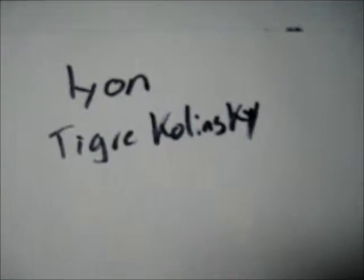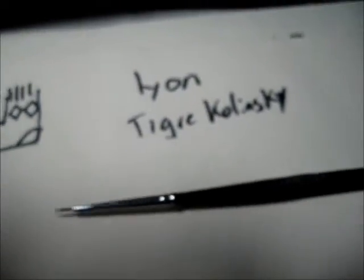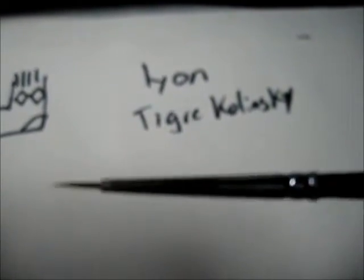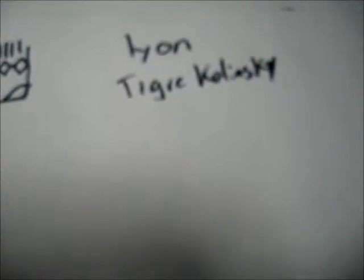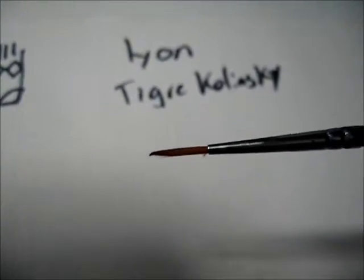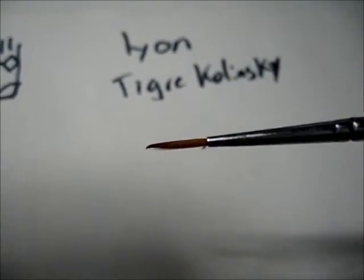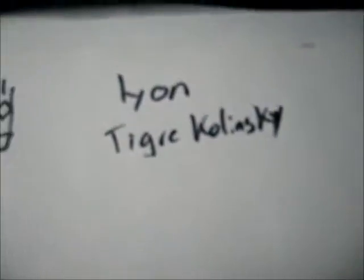Favorite brush brand, shape, and size? Well, I'm using two kinds of brushes right now. The Tigre Kolinsky's — these are a Brazilian brand. They're really good, but you have to take a lot of care of them. This one is 000. And Leon — this one's way much cheaper, but I like it. This one is 30-0, and I like it a lot because it has a really big, really long tip. This one's right now a little bit bent, but anyways. I like those two.